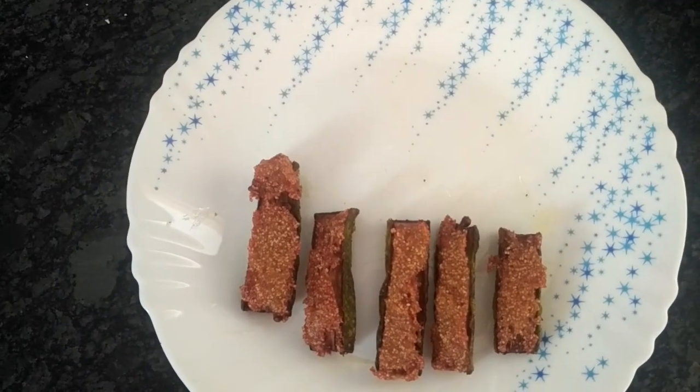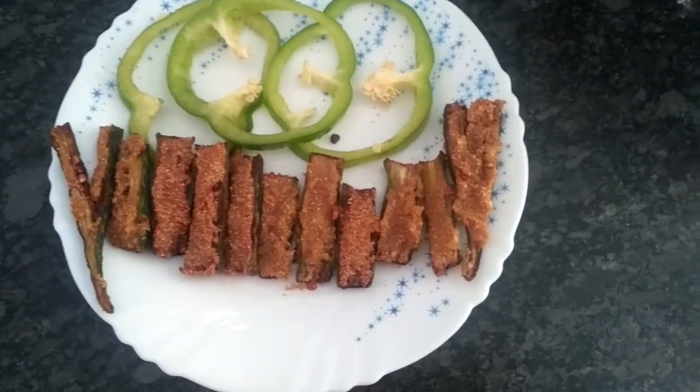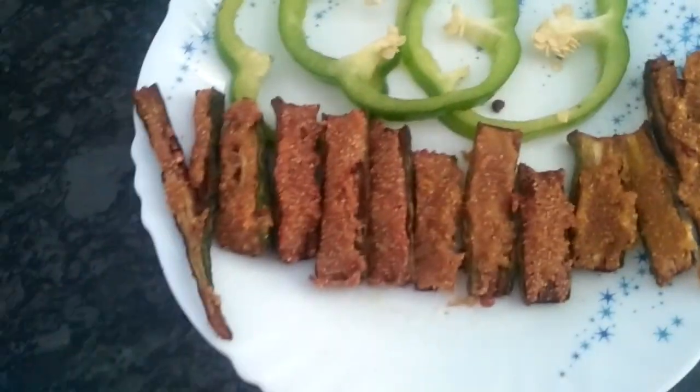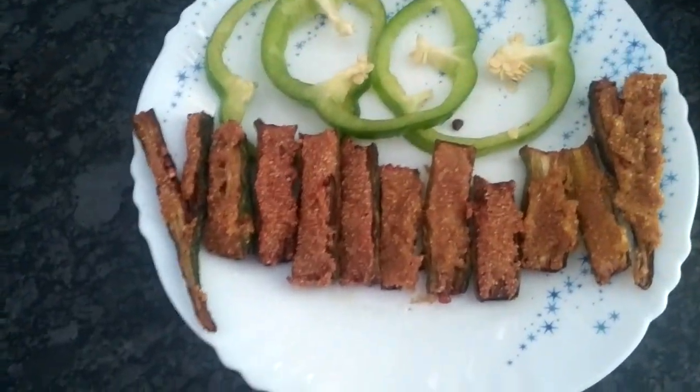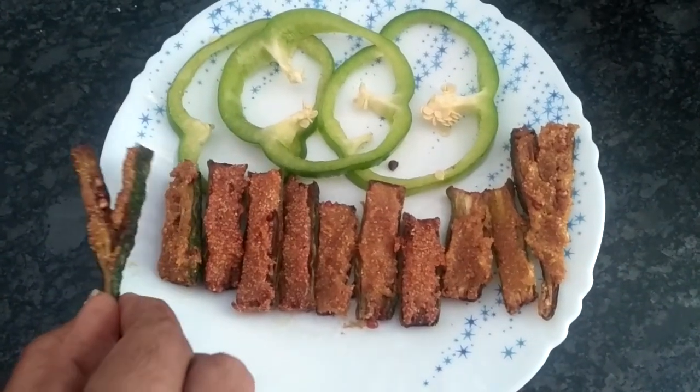This is so crispy now — see this! The fried spicy bindi is ready, Kurkure Bindi is ready. My daughter is here, she will taste and tell me — it's good!